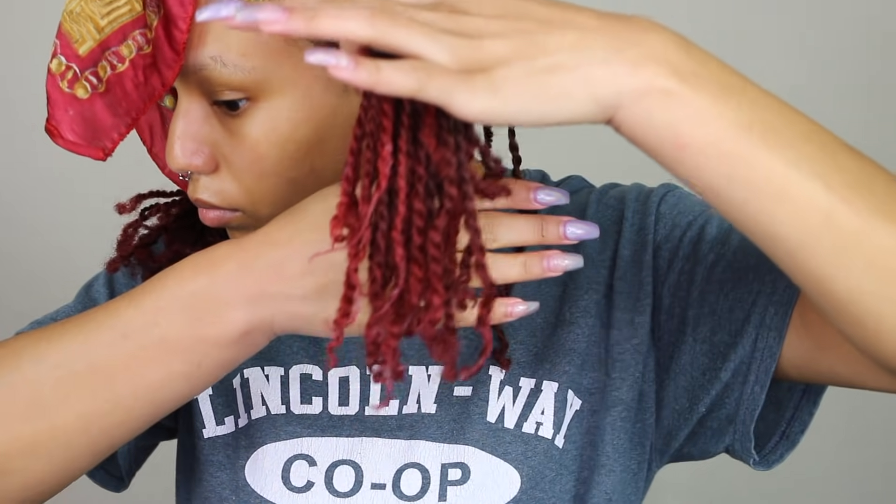I'm showing the difference — on this side I didn't apply the hair butter and it's frizzy. On the other side I applied the hair butter and it's still shrinking up, so the curls will come in more.